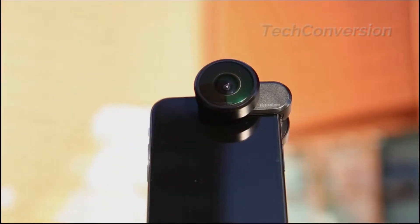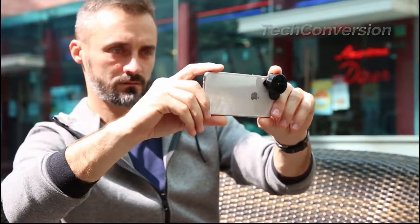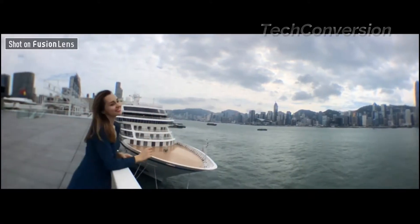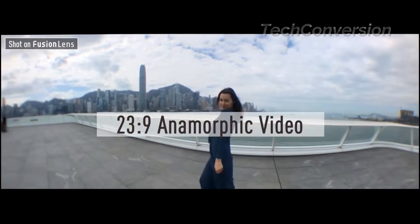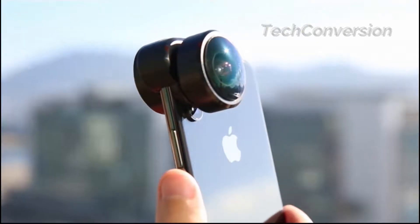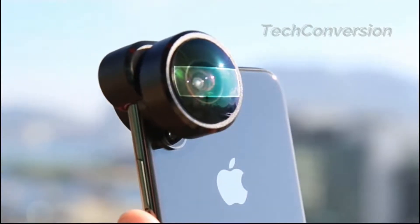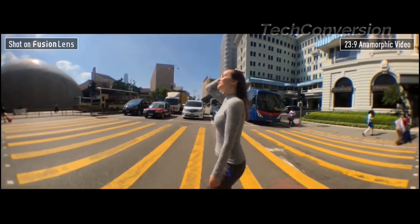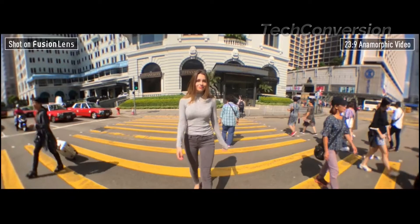Fusion Lens is a compact and powerful lens for your smartphone. Unlike any other lenses, it's incredibly wide, creating a new horizon in photography. The anamorphic video is created by a dynamic algorithm, capturing light through a rectangular window in a 23:9 ratio. This anamorphic feature delivers widescreen images, giving you a cinematic style and storytelling.